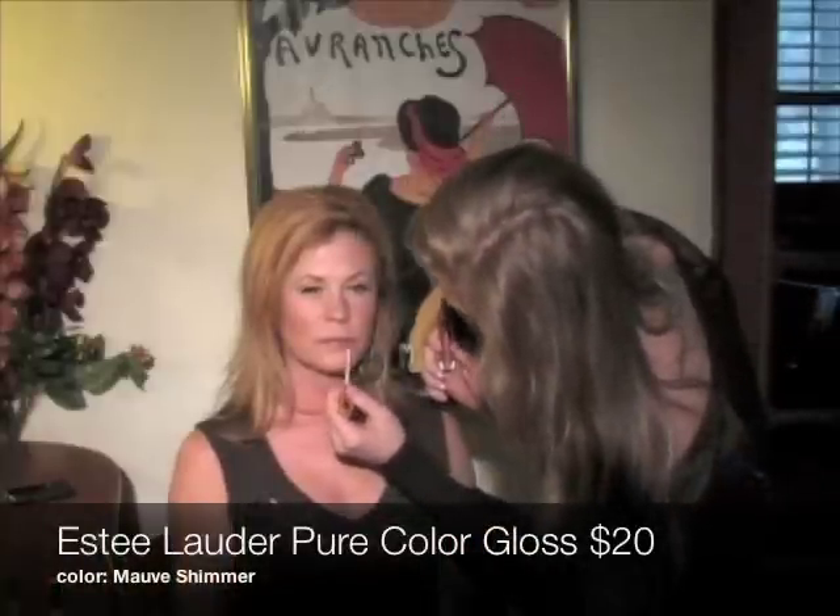For the final step, a pretty pink shimmery lip gloss — and now for the ending result. I hope you enjoyed my first makeup tutorial. Look out for more! Please subscribe and thank you for watching!